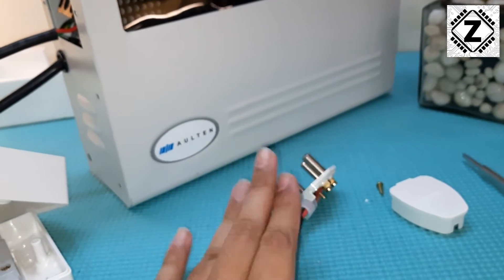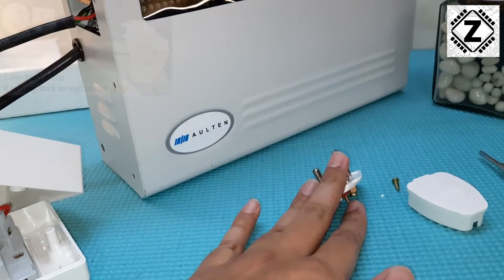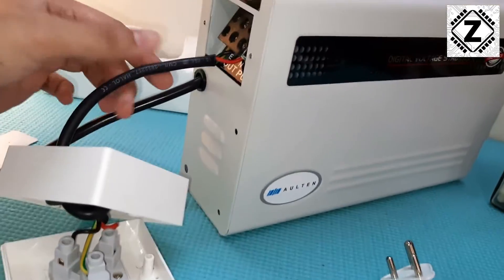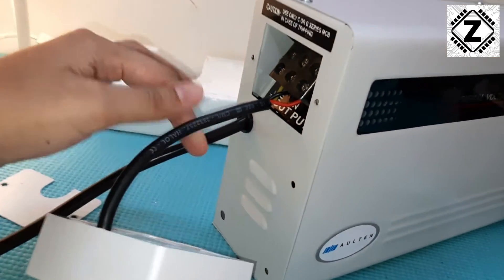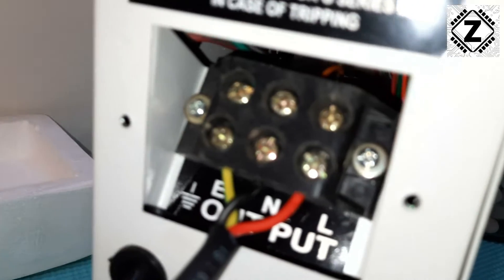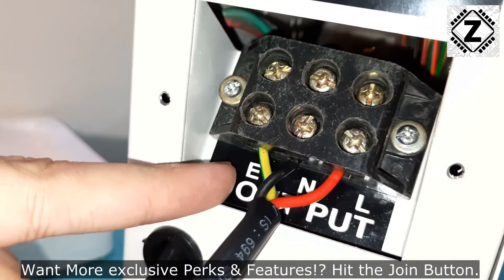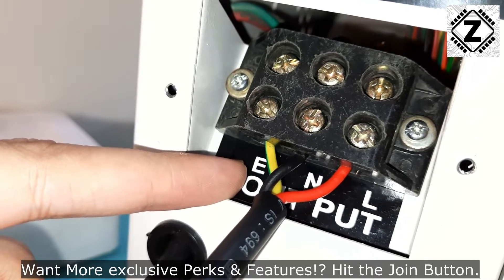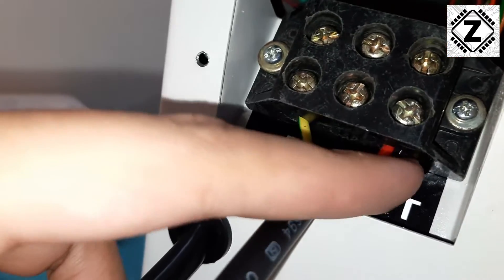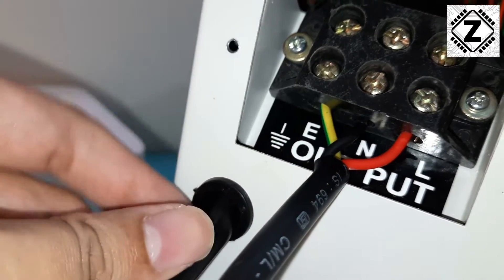If you need a dedicated video on three-pin plug installation, I already have one - you can find it in the I-button. So here the energy flow has started going into the stabilizer. Now let's talk about the output section. In the output we have the very same three wires. It's clearly written: this is the earth, then we have the neutral - this black wire - and then we have the live, also known as the phase or positive, which is the red wire.